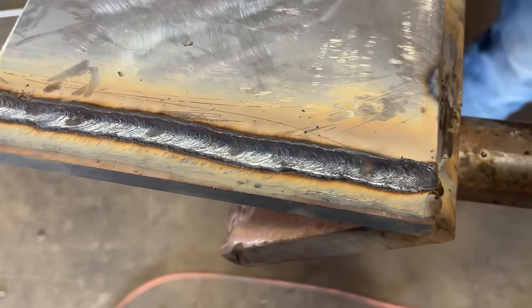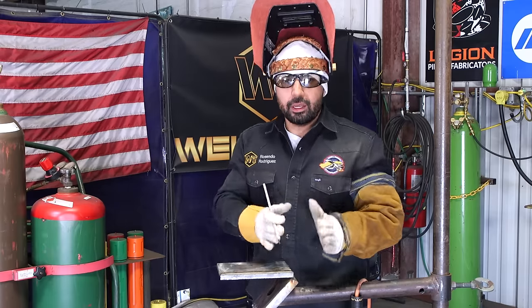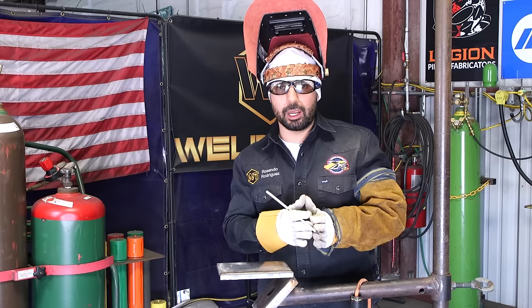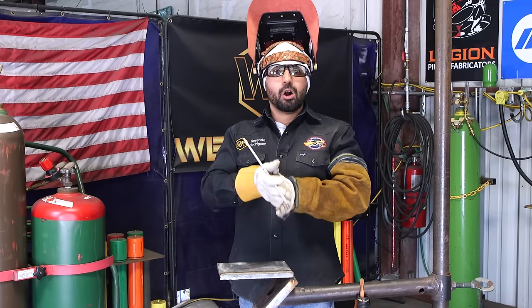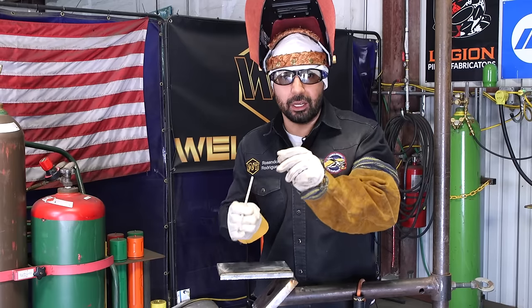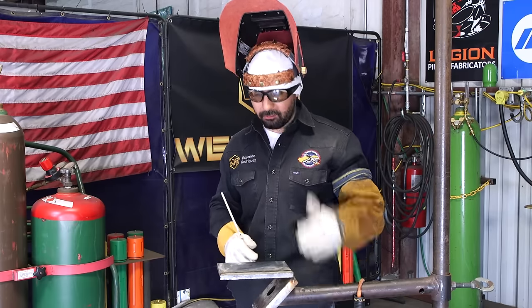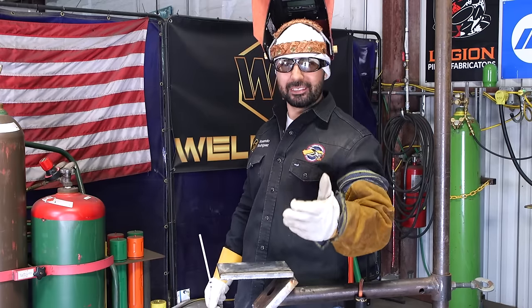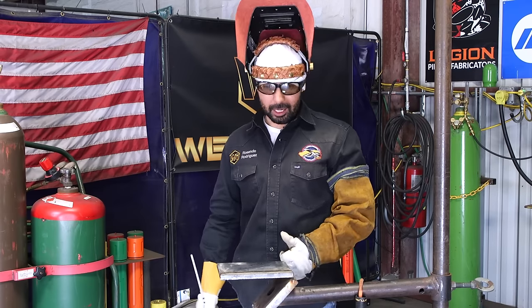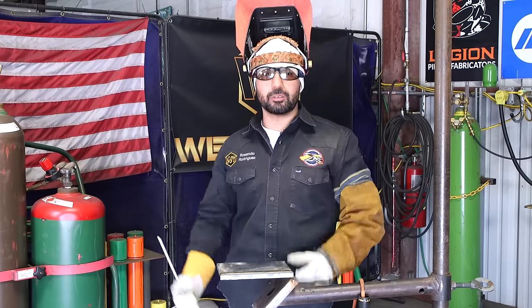So our second bead looks nice and even, nice and consistent. Now if you see your bead going skinny then wide, skinny then wide, it's probably your travel speed — you're going too fast, then slowing down. If you see porosity in between, you're probably long arcing too much. If you see a skinny bead with no porosity, you're long arcing just enough to not get sufficient metal on the plate. Be very focused and attentive. Watch what you're doing and what you're leaving behind. I used to tell my students: every time you weld, don't just weld — memorize everything that's going on, pay attention to what you're doing at all times. Feel everything.